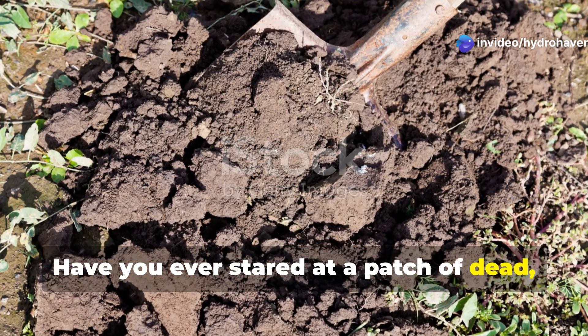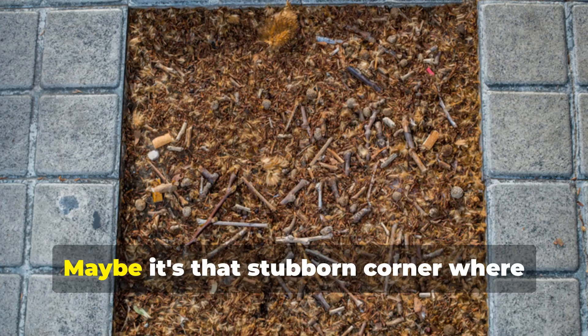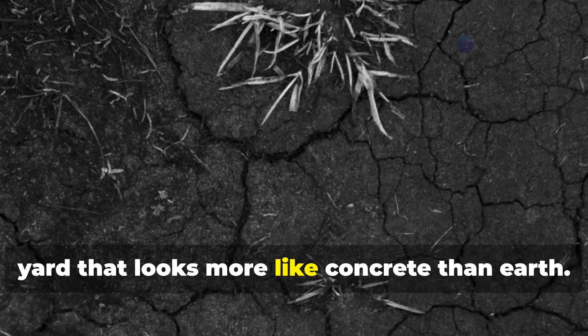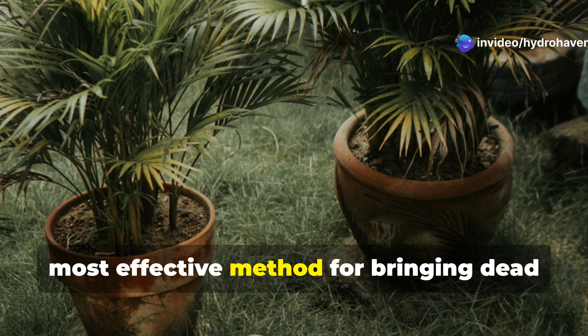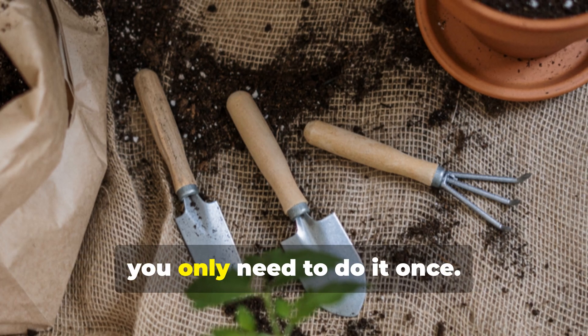Have you ever stared at a patch of dead, compacted soil in your garden and felt completely overwhelmed? Maybe it's that stubborn corner where nothing seems to grow, or perhaps you've inherited a neglected yard that looks more like concrete than earth. Well, take a deep breath and relax because I'm about to share the laziest, most effective method for bringing dead soil back to life. And the best part is, you only need to do it once.